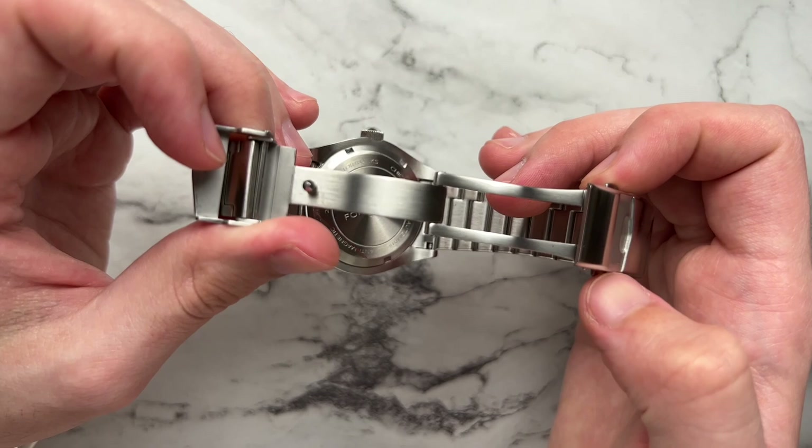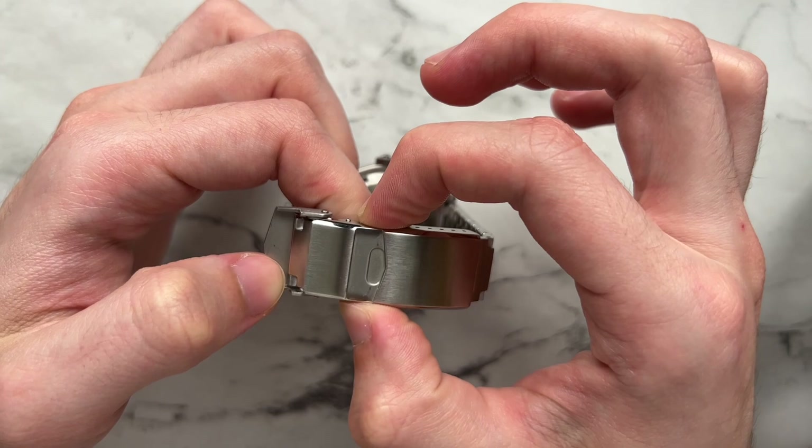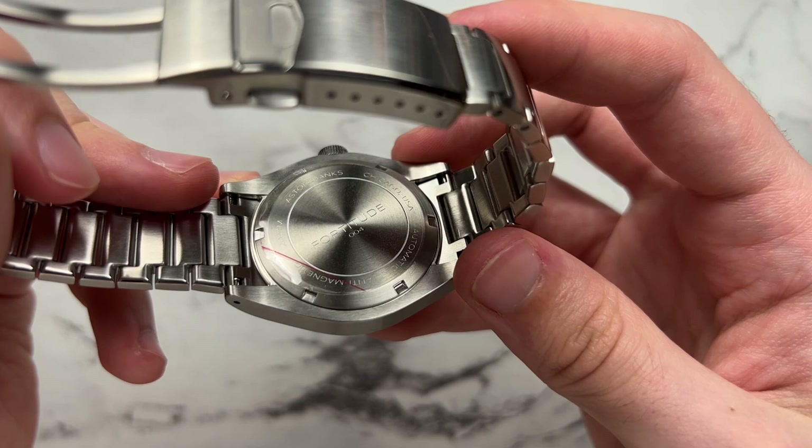Astrum Banks upgraded the clasp compared to the old Fortitude model. The old friction-fit clasp is replaced by a push-button deployant, which is a nice ease-of-life improvement — it feels really good to operate. There's also a flip-lock clasp with the Astrum Banks name signed on top. The plain case back states the serial number, confirms this is the Fortitude model, and includes some other general info.